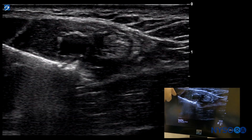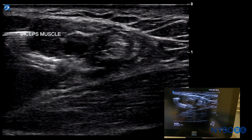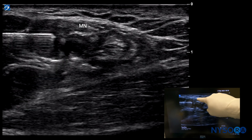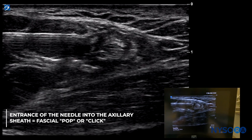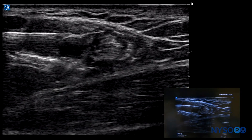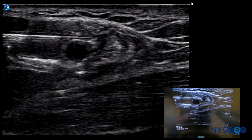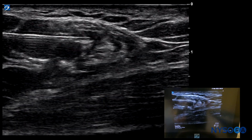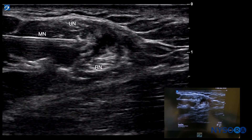We redirect the needle above the axillary artery. We're still going through the biceps and may get a local twitch. We want to negotiate our way between the median nerve and the artery without distorting the artery. There's a perceptible pop, aspiration is negative, twitch is absent, and injection starts. We advance the needle slightly to about the one o'clock position — aspiration negative — and there is very nice distribution of local anesthetic inside the axillary brachial plexus sheath.